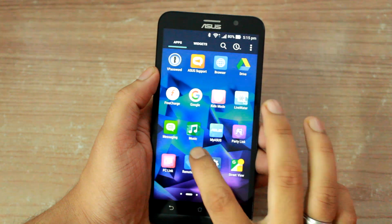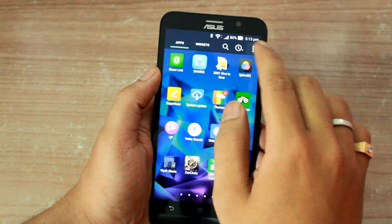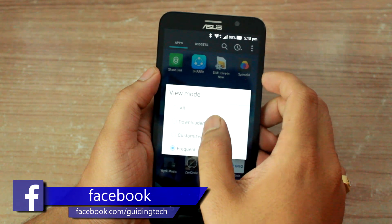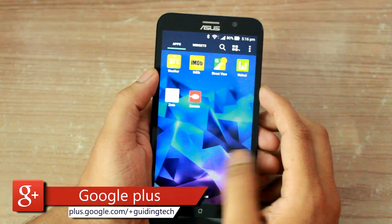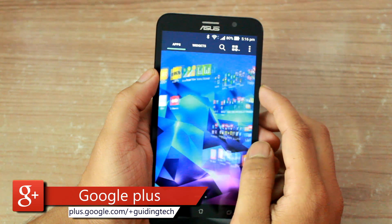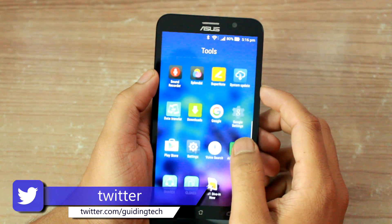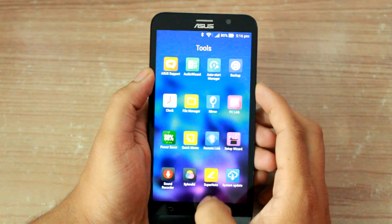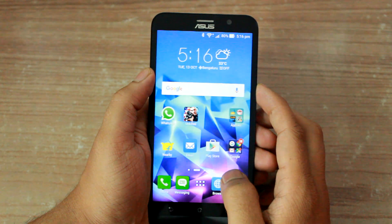So guys, those were some of the cool features about the Zen UI on the Asus Zenfones. If you already own the device, use these tips to make the most out of it. For those who liked what they saw and wish to buy the phone, links are provided in the description. In my next video I'll be talking about some of the cool apps offered on the Zenfones and how you can use them productively. Don't forget to hit the subscribe button so you don't miss out. Have a good one guys, take care!